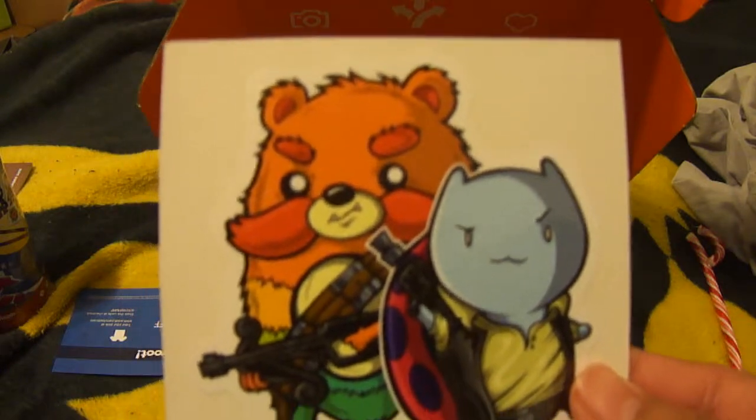We got some other stickers here. I'm not sure what this is actually, to be honest. So yeah, I got a sticker of that.